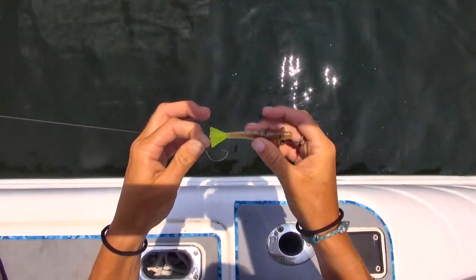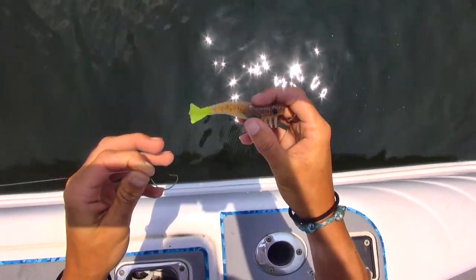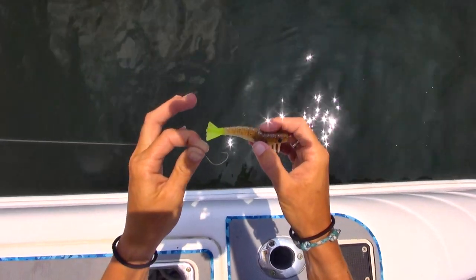I'm going to show you how to rig your shrimp. For demonstration purposes, I'm going to be using an artificial shrimp, but for beginners I would recommend using live or dead shrimp.